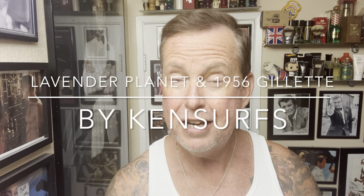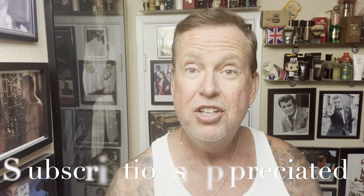Hey everybody, Ken Sears here. Welcome back to the channel. I appreciate you tuning in and today we're going to have another shave for you. I'm going to be following up — if you've been watching the channel, about three or four weeks ago it was the Surf City meetup here in Huntington Beach, and Phoenix Artisan Accoutrements was here, Razor Emporium were here. A lot of people showed up. I actually shaved off my goatee with a Rex Envoy.